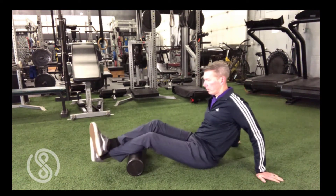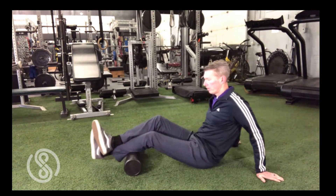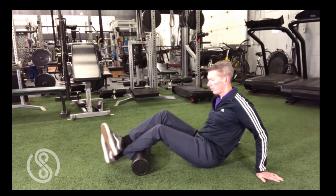If you're just getting started with a foam roll, it may be quite uncomfortable at the beginning. Start slow. A deep, intense ache is fine, but sharp pain is not the goal and should be avoided.